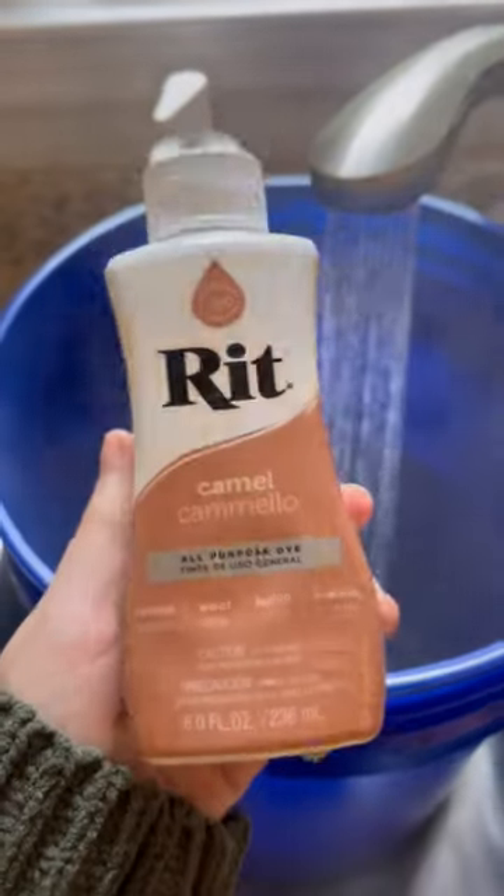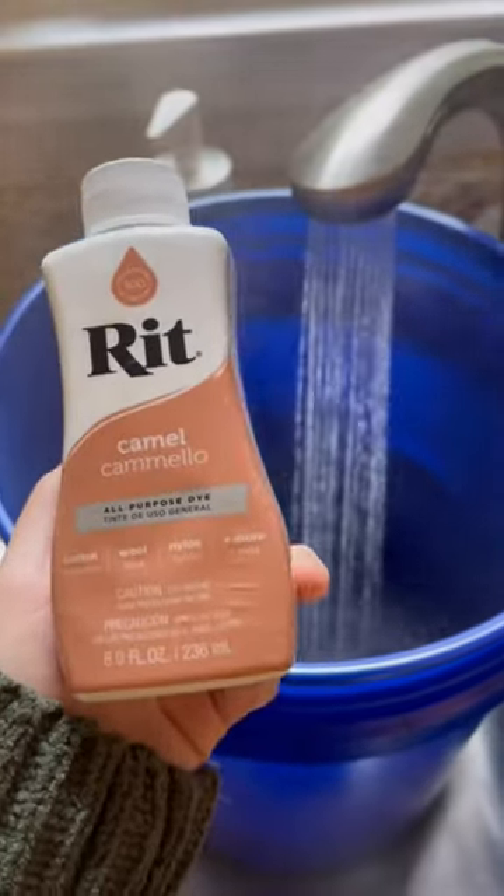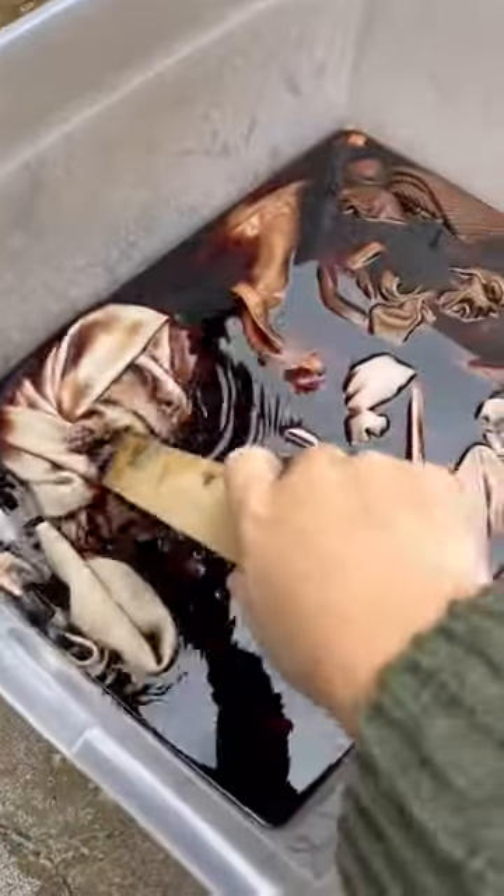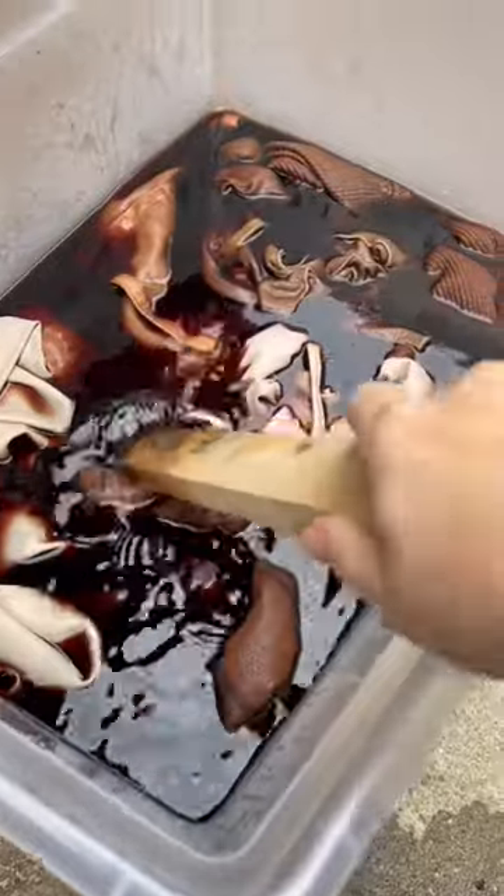So I decided I wanted to dye my Vans, so I bought this camel Rit dye, and I'm filling up a bucket here. I actually ended up dyeing a bunch of my clothes, and it turned out really good.